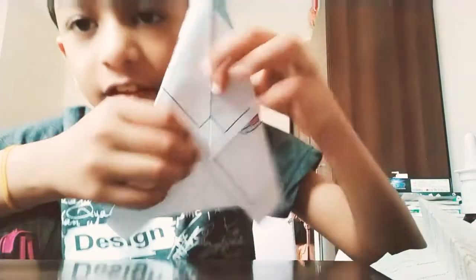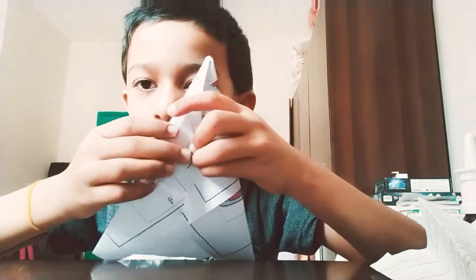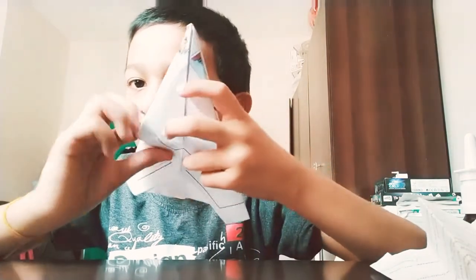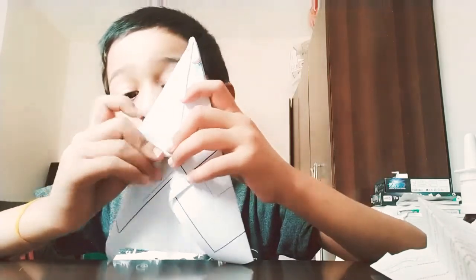Now after doing it, take this and hold a little triangle over here. Then attach, press it straight in the back.